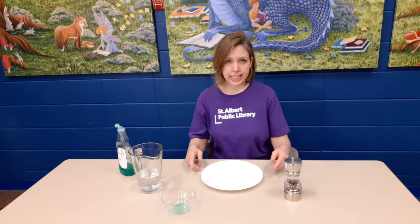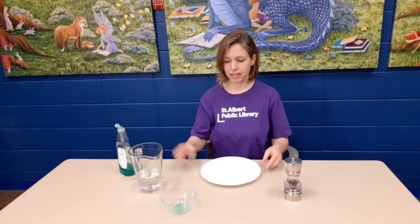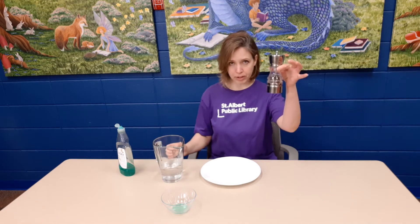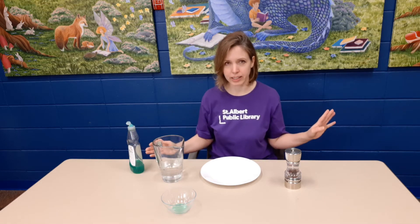All you're going to need is a plate that has a little bit of a lip to it, some water, some pepper, and some dish soap — and that's all the items that you need.